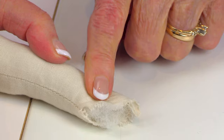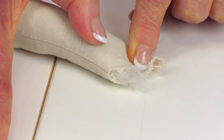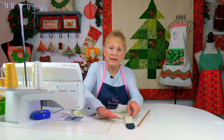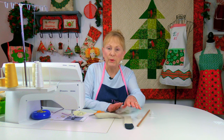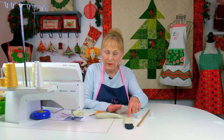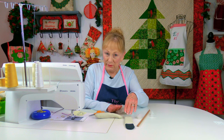Once you get the stuffing set, close the arm down and do a basting stitch across to close it up. Do the very same thing with both your legs — put a little polyfill in at a time, really pack it in tight, then close the top up. Again, leave at least a half inch that doesn't have any stuffing in it.